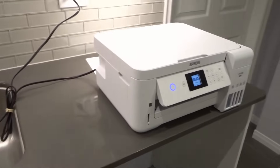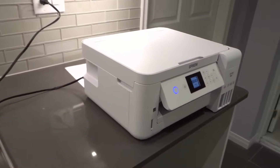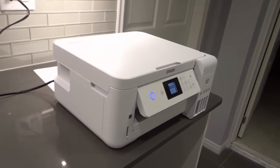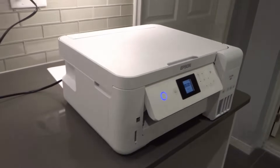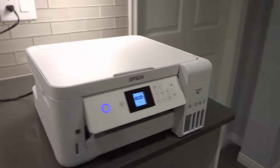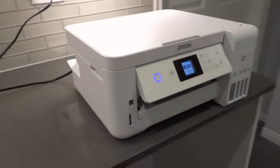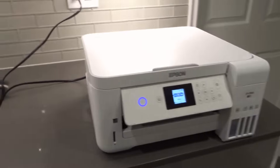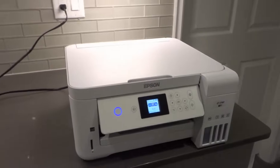Hey everybody! I'm here today to show you how to scan multiple pages on this printer right here. This is the Epson ET-2760 wireless all-in-one printer, and this will be a full tutorial on scanning multiple pages. Let's get right into the video.